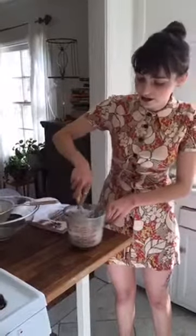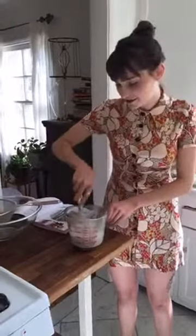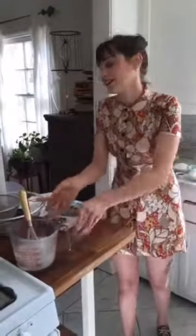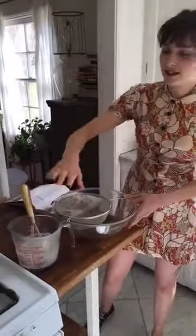So I'm just going to give this a good whisk until it's kind of foamy and totally combined. I'm actually going to set aside the coconut milk and the coconut vinegar so it can curdle together and really get combined. It's kind of like making a vegan buttermilk.